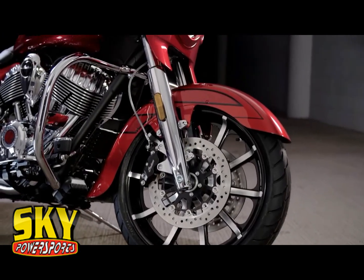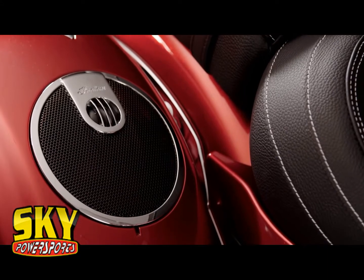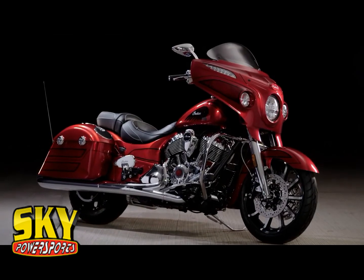19-inch front wheel, larger cutaway fender, billet flip boards, premium audio in the fairings. This is that true custom that's inspired by the hot rods of the 60s and the 70s. It's the ultimate Chieftain.